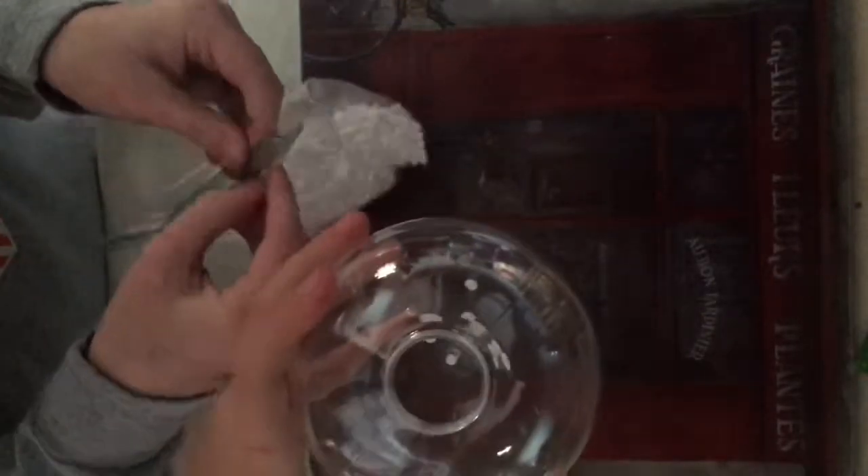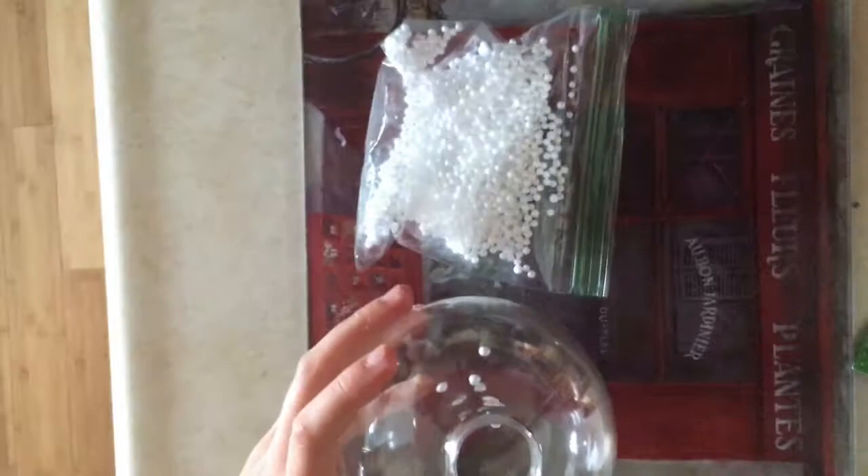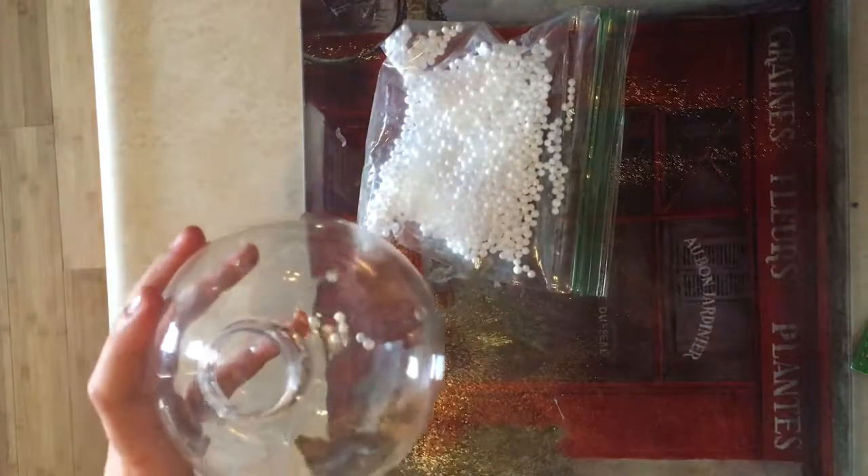I absolutely hate cleaning messes up. Is this slide okay? No — I'm gonna turn the light on. I didn't realize I did not have a light on in here.